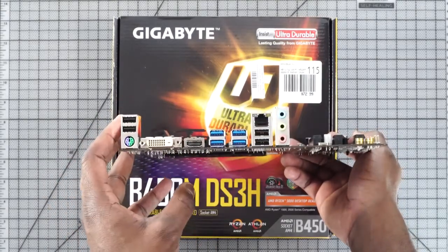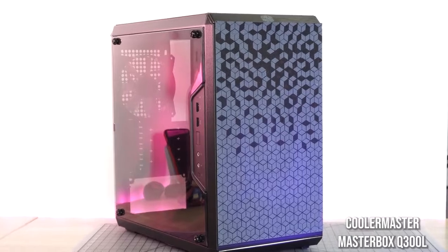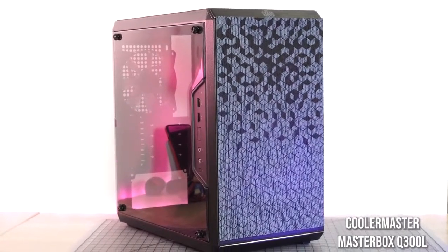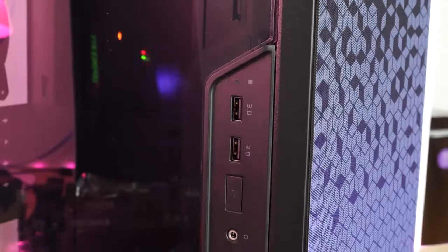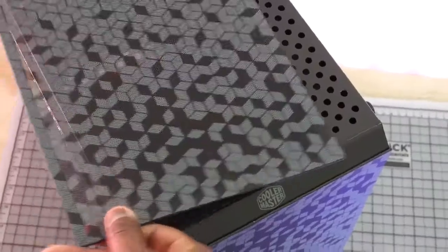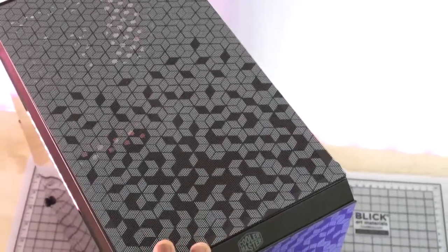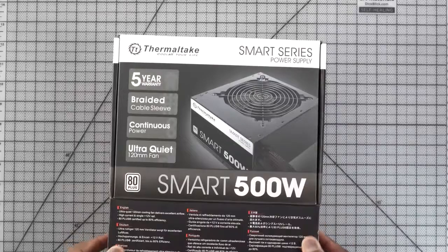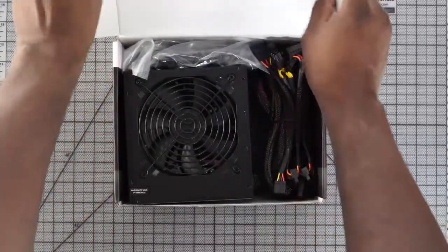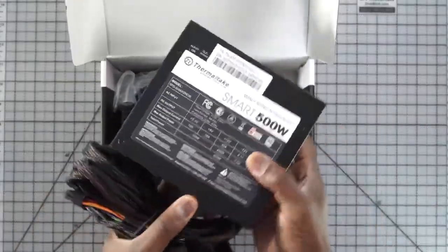We round everything up with the Cooler Master Q300L micro-ATX case. It's a nice simple case with mesh panels for dust filtering and good space for a power supply. The power supply we're using is a Thermaltake 500W unit. It's not a modular power supply, but since we're not doing too much with this build, it should be fine. Let's go ahead and start building.